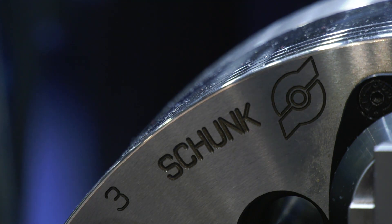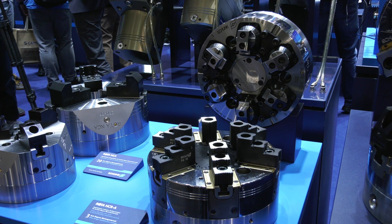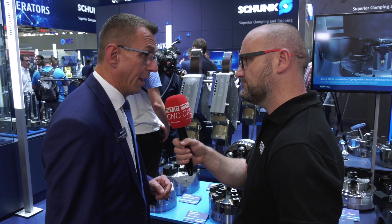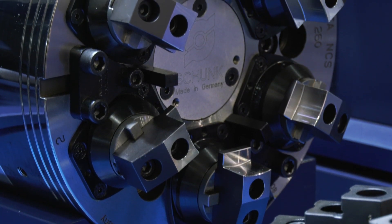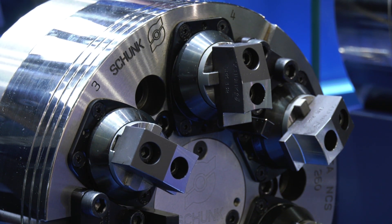Currently what sizes are available? The chuck will be available from 160mm outside diameter up to 330mm — five sizes altogether — so we are covering all given through-holes of the present lathe machine tools.